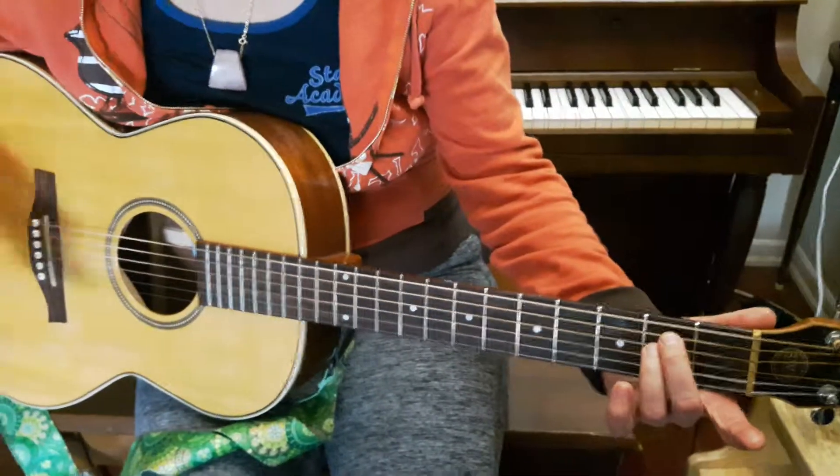Hi there. In this video we'll be making four chords. Let's start with E minor. You can play along with me, Nick.